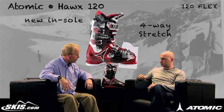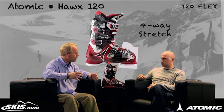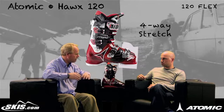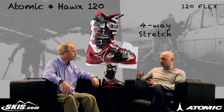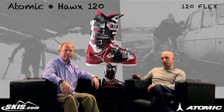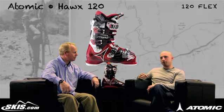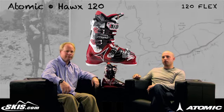With that four-way stretch, when the foot slides in, it forms around the foot so there's no pinching. Even though you've got a tight 100mm last and performance oriented last, you still have some comfort there — out of the box. So guys, if you're a high end skier and you want to charge the mountain hard but you don't want a boot that's going to beat you up all day, definitely check out the Hawks 120 from Atomic. I'm Kevin Palmer, this is Mike George — thanks for joining us today on Ski Talk, brought to you by skis.com.